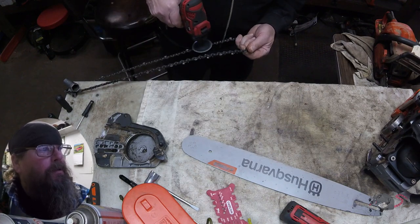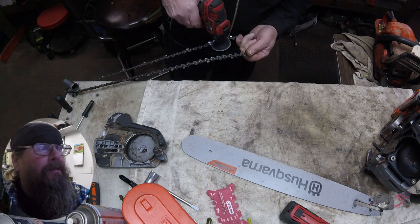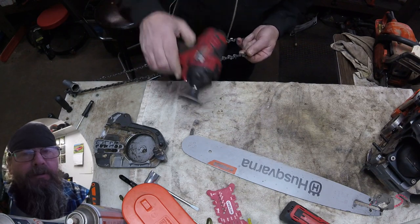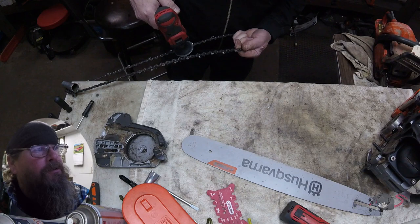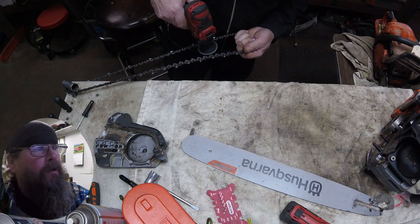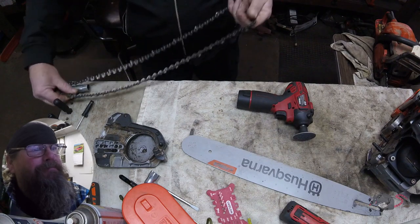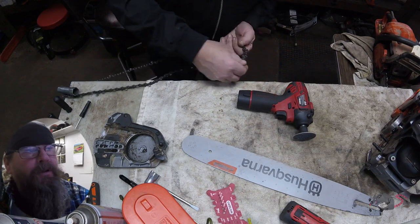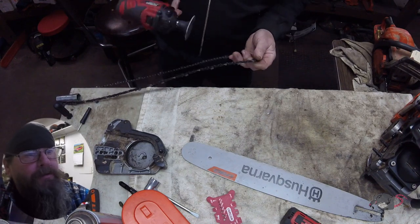Now I know some might argue that I'm taking some life off the drivers. Well, you could also argue that you're giving new life to a damaged chain. However you want to look at it, doing this isn't shortening the life of the bar or the sprocket or the rim drive. And odds are pretty good that if they ran it to the point of the chain falling off, they're going to do something else and damage the chain anyway — hit a rock, drop it on the ground, or whatever.